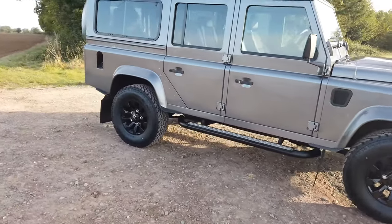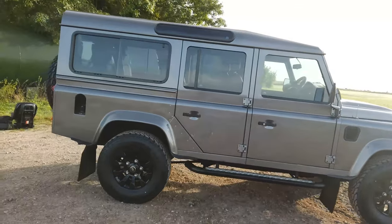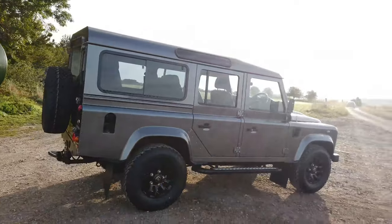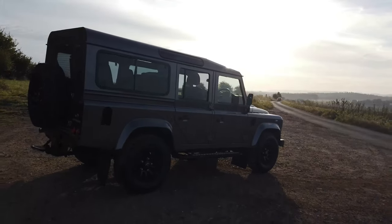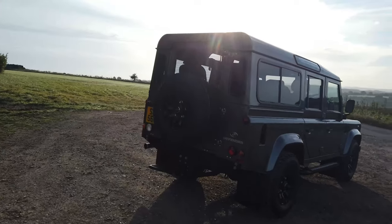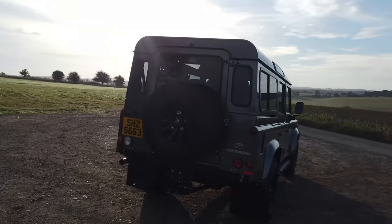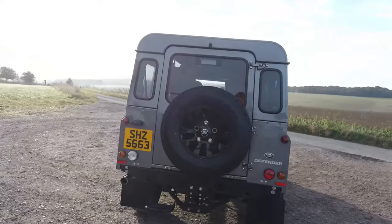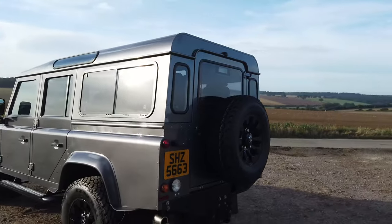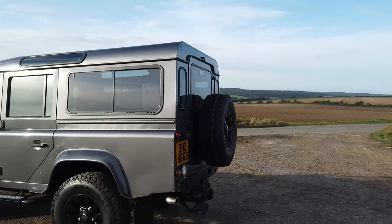It's a two previous owner car. The last owner had it from 2016; it was a demo car in 2014 for a couple of months — so it was demo plus two private owners — a lovely, lovely thing.